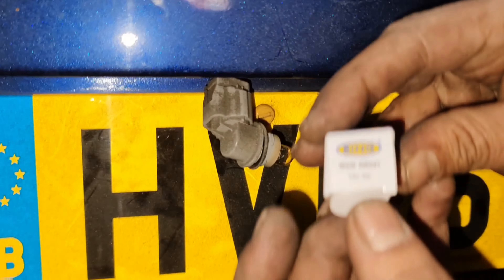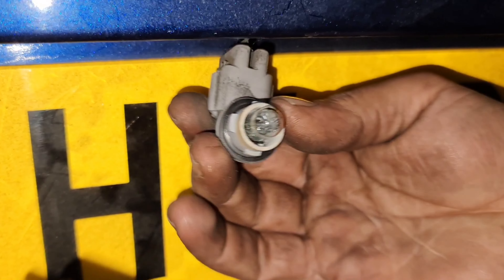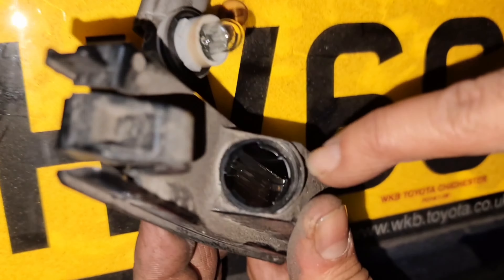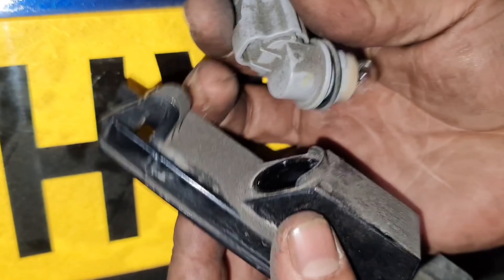All you do now is take the whole unit out — there's only one way. It's a 501 bulb, that's all it is. Now that I've got the replacement bulb, it is a 501 as you can see right there. It is a capless bulb, as you can see right there.